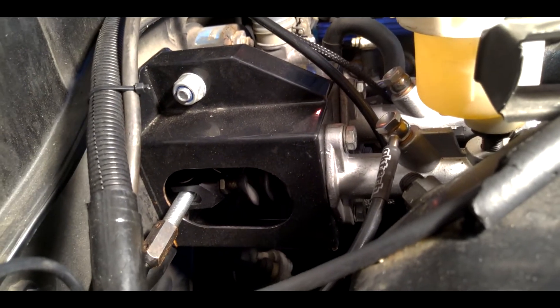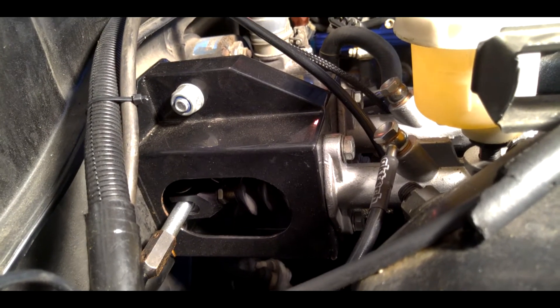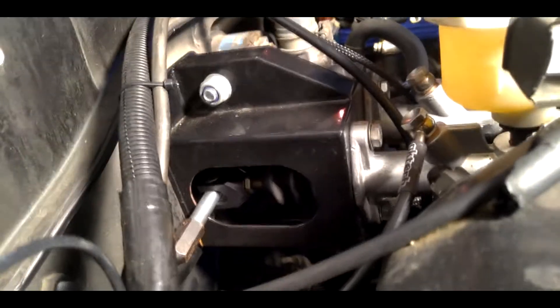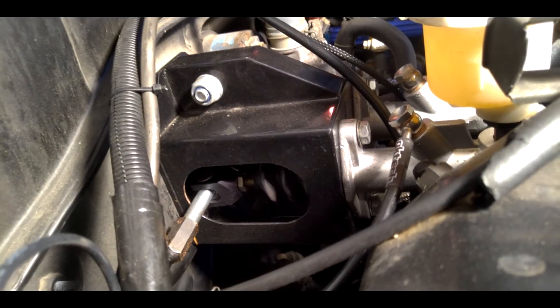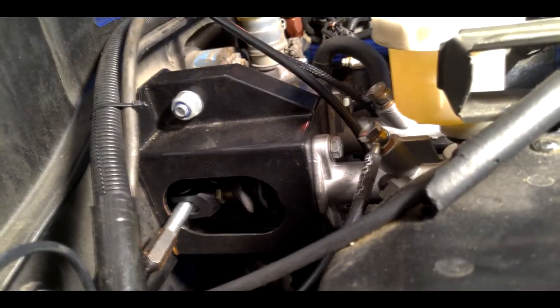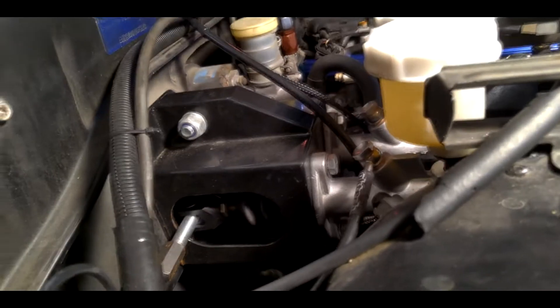All right guys and gals, here's our comp brake pedal box. If you want to see the overview please click the link above. Now these pedal boxes unfortunately are renowned for binding. What we have done to remedy that issue — it's really hard to see down in here — but we've added washers to prevent the binding, and so far so good on that. That is a modification you can make to your comp brake pedal box to improve performance.